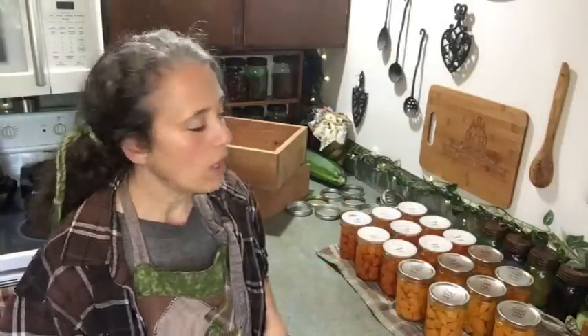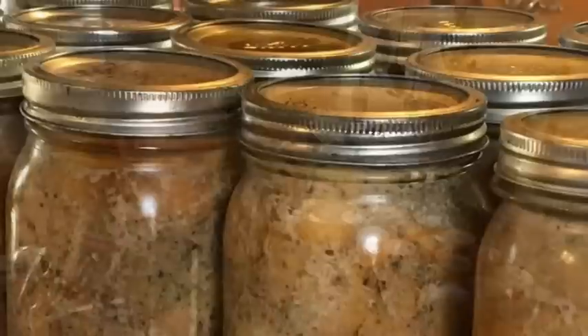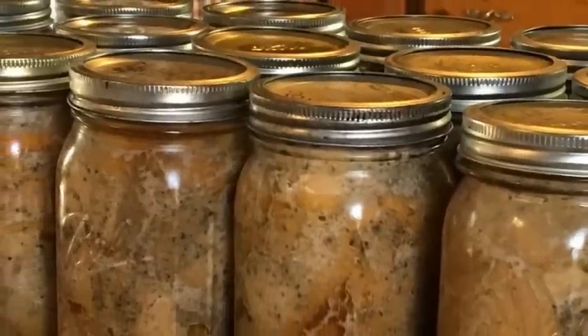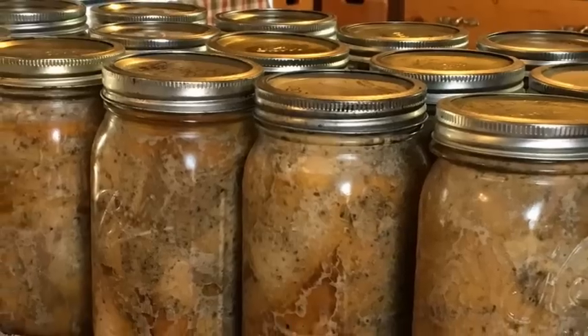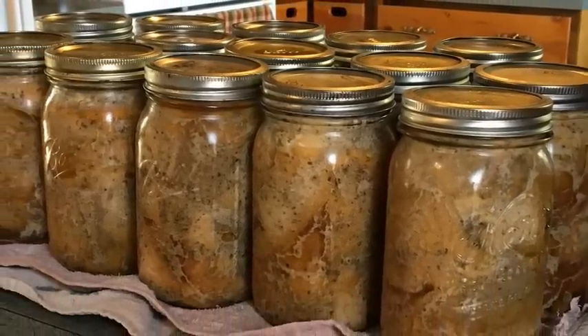Once all the jars have been properly sealed, all of the rings come off. They all get washed and then allowed to dry thoroughly. For some jars, yes, I do put the rings back on, and I'm going to explain why I do that and how I put them back on — because that plays a big part in why you should not leave the rings on or put them back on tightly.